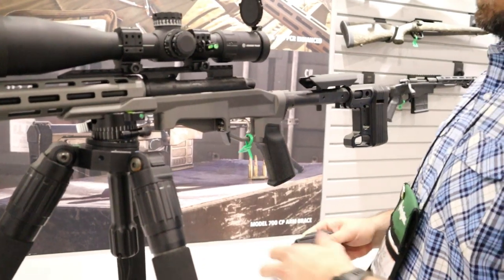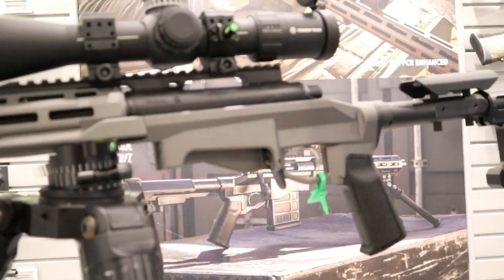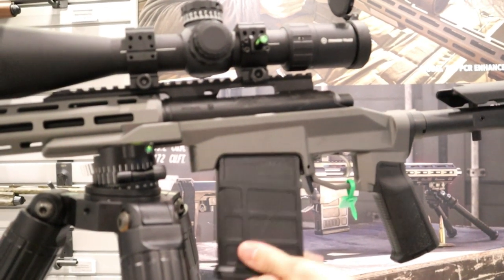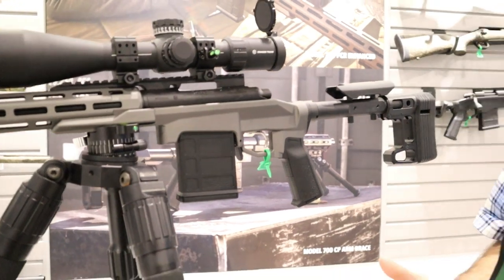Moving forward, on the left side of the gun we recessed it, and the reason why we recessed it is so you no longer have to lift the back end of the gun up to get your magazine in while you're on the firing line in the prone position. Now you're able to just slide it in and up — it's seamless, it's effortless, and it's just something that made sense to us.